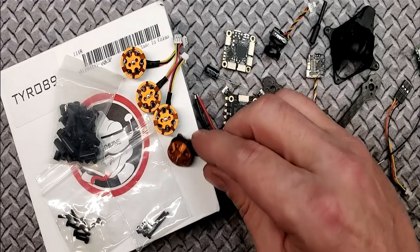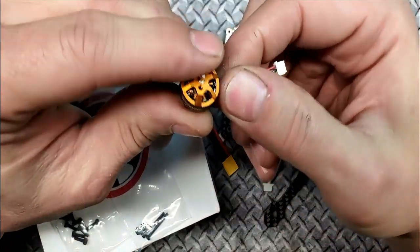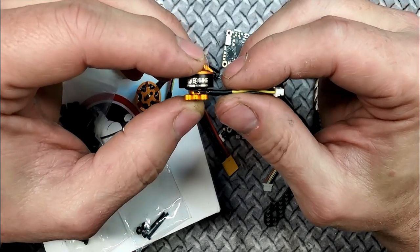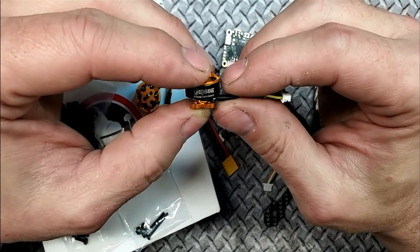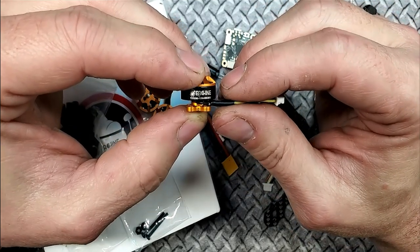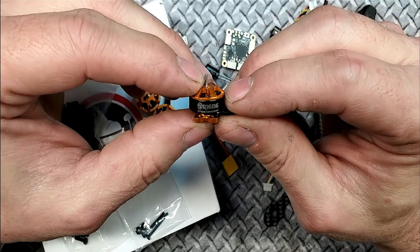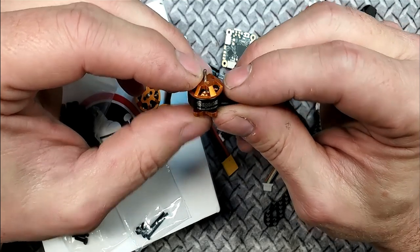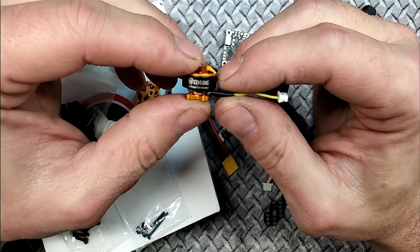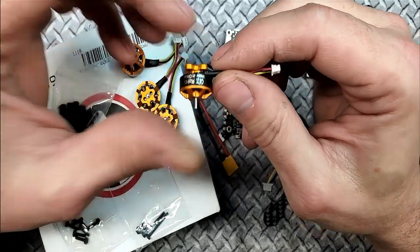So here are your little motors. I think there are only two, maybe three or four manufacturers in China of motors and they just rebrand them everywhere else — I know Emax builds a lot of motors for other people. These are 1204, 6000KV. The reason they have a low KV is because it's 2S to 4S. I'm sure they're a powerhouse.